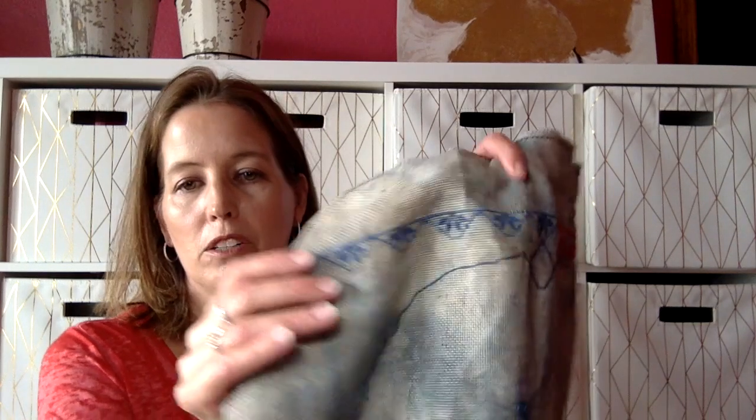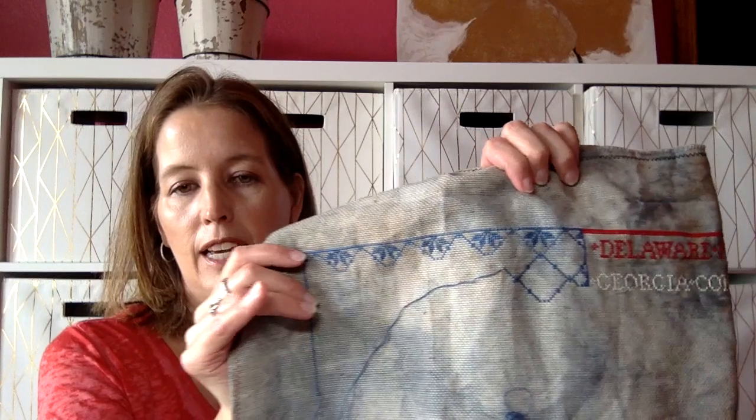For the blue, I'm using a Victorian Motto Fancy Floss. I think I'll have enough with that 20-yard skein that I have — I hope. If not, I'll be emailing her to see if she has more.